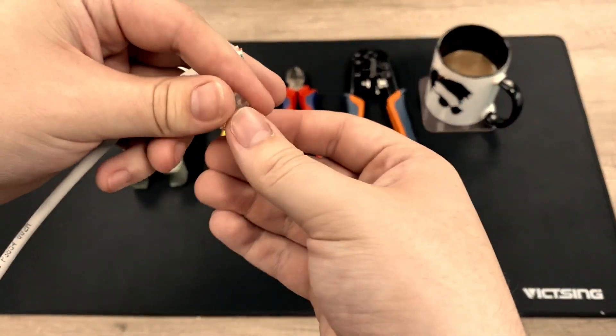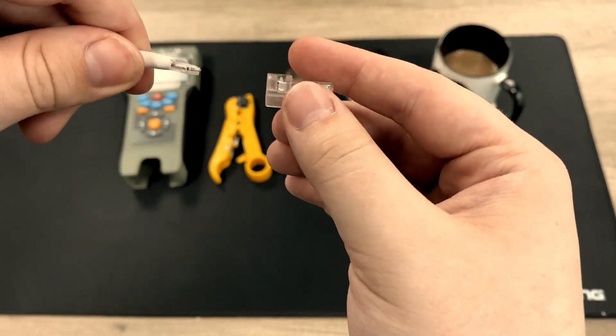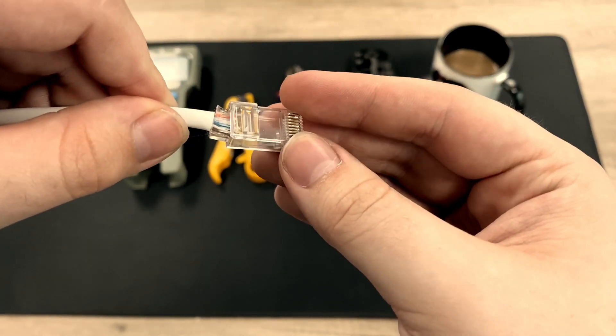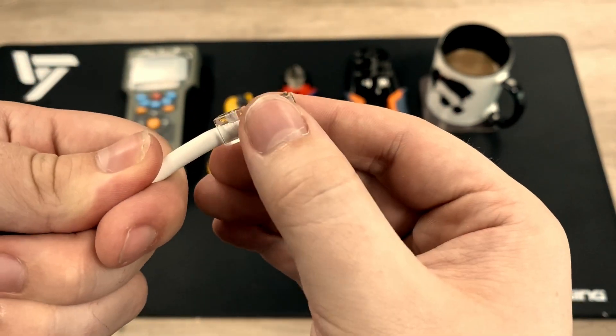Hello everyone, Mitchell here from MassDigital demonstrating the Cat5 two-piece RJ45s. These are also available in Cat6, but the idea being that the second piece allows you to better align your cores before crimping, essentially making IP and network installations that little bit easier — so easy in fact that even I could do them.